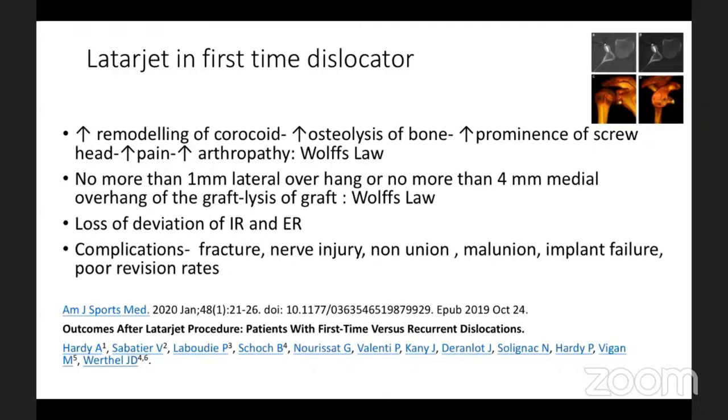For revision after failed Latarjet, we look at iliac crest graft — the Eden-Hybinette procedure — or if that fails, Provencher has described using distal tibial allograft. Imagine if all three procedures fail — what next? My urge to all viewers and the panel: try remplissage, you will not regret it. That is the take-home message of this talk.